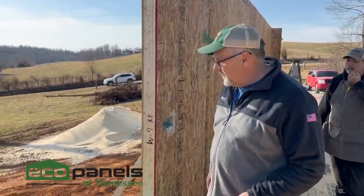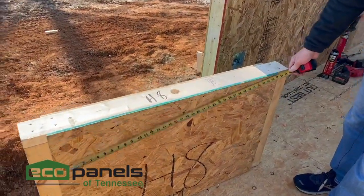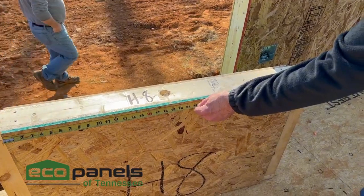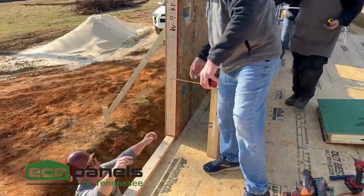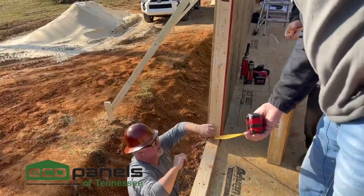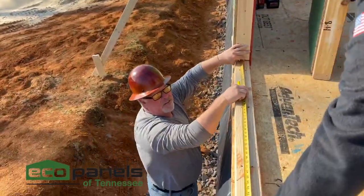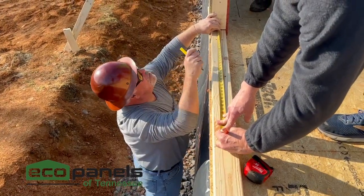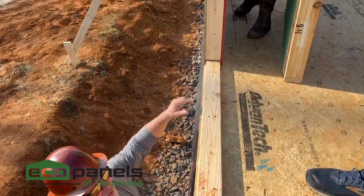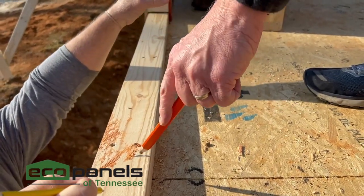So what we want to do is we need to know where to set panel 9 so we can set this header in place. What you want to do is measure the width of the OSB, which is 38 inches. Then we're going to come over here and measure over 38 inches and put a mark, so that we know where the edge of panel 9 is going to end right here.